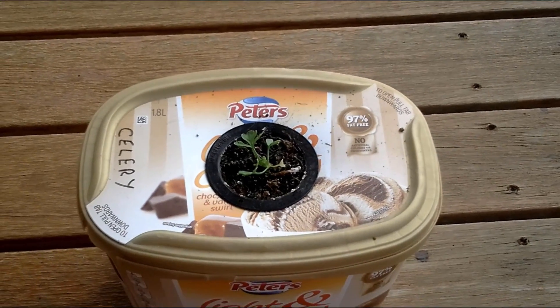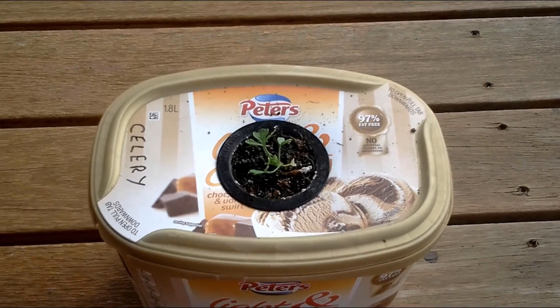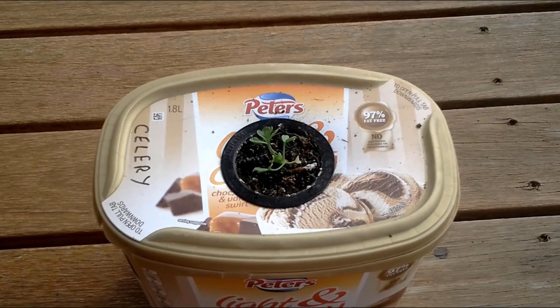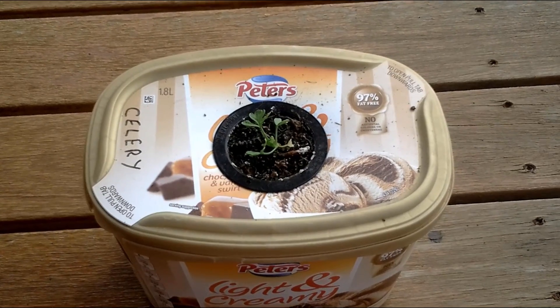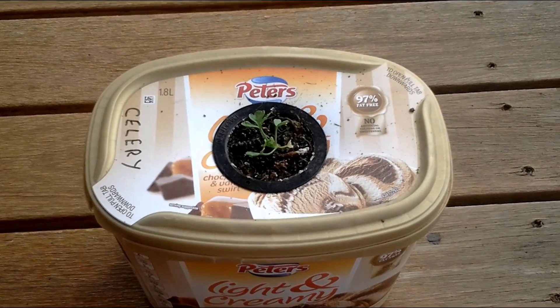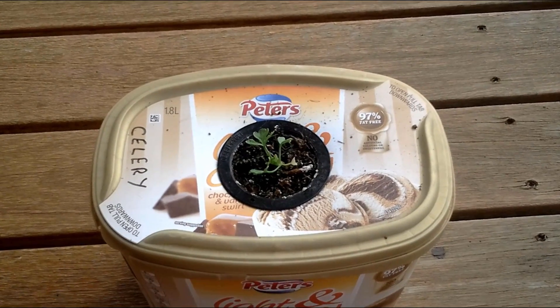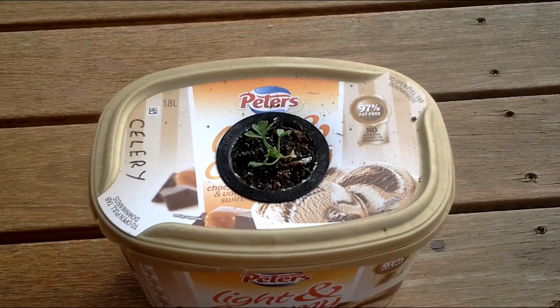It seems to be going very well, so I'll leave it at that folks. I'll catch you in one week's time and we'll see if parsley will keep cracking. Have a nice day folks and I'll catch you next week — bye!